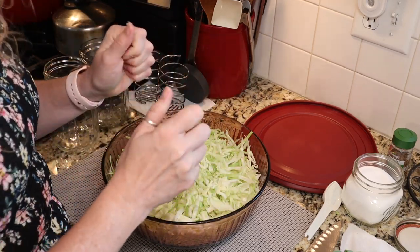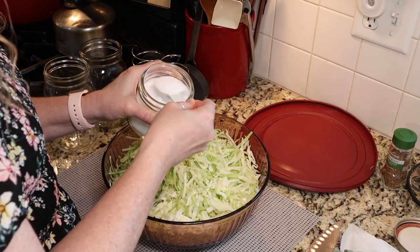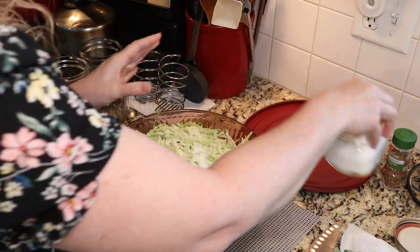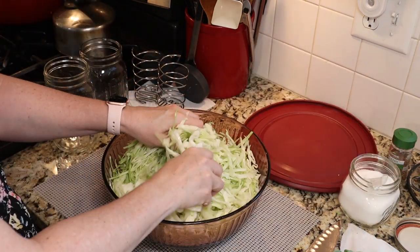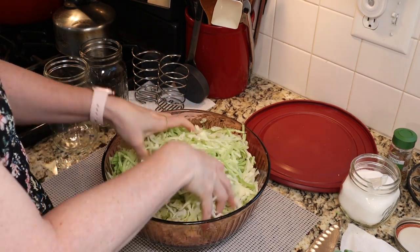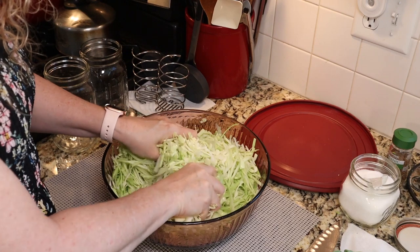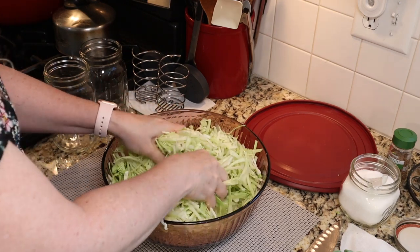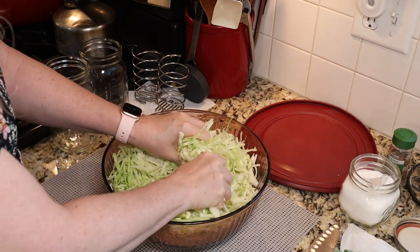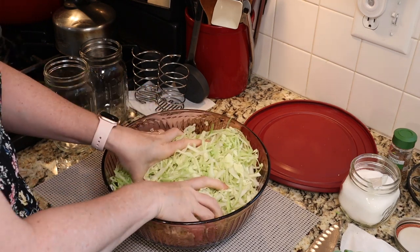Now we're going to massage our salt into our cabbage. We start with one tablespoon of pure salt — just sprinkle it on — and then we start massaging. The book describes the massaging process as not a gentle back rub but a deep tissue massage. Give your cabbage a really good, deep massage and you'll see it starts to turn shiny and look wet — it's starting to release some of its juices.